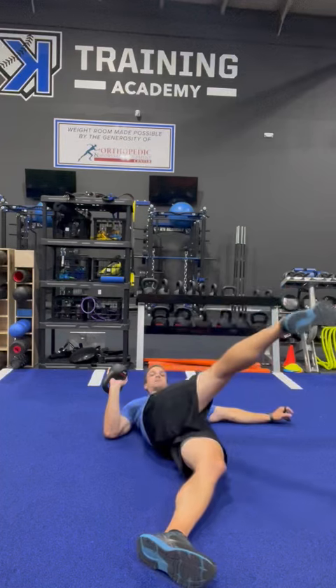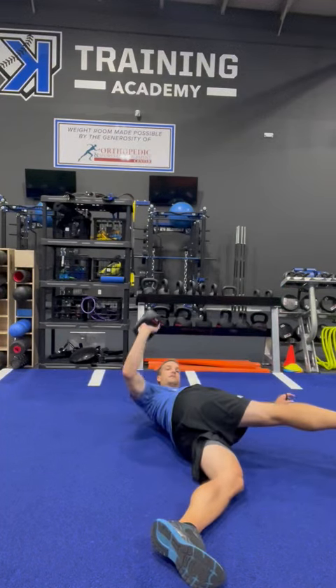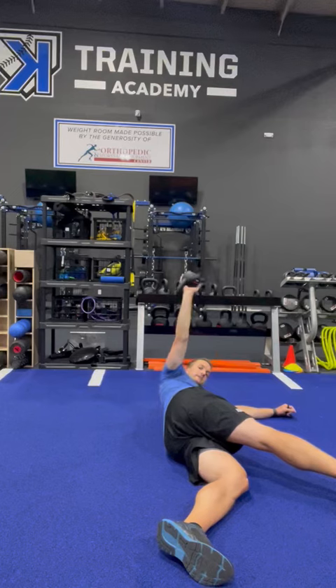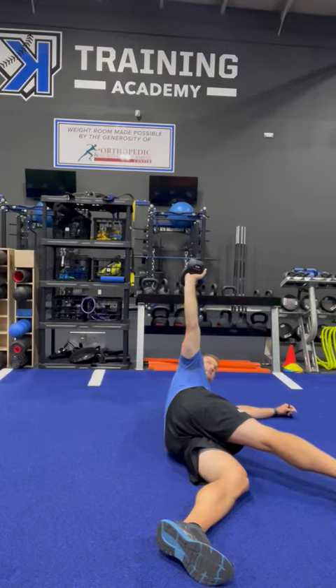As a right-handed thrower, I'm going to cross over right over left. I'm going to press up to the sky — I'm not just going to stay down here. I'm going to press up as high as I can. I want to pretend like I can touch the ceiling with this thing.